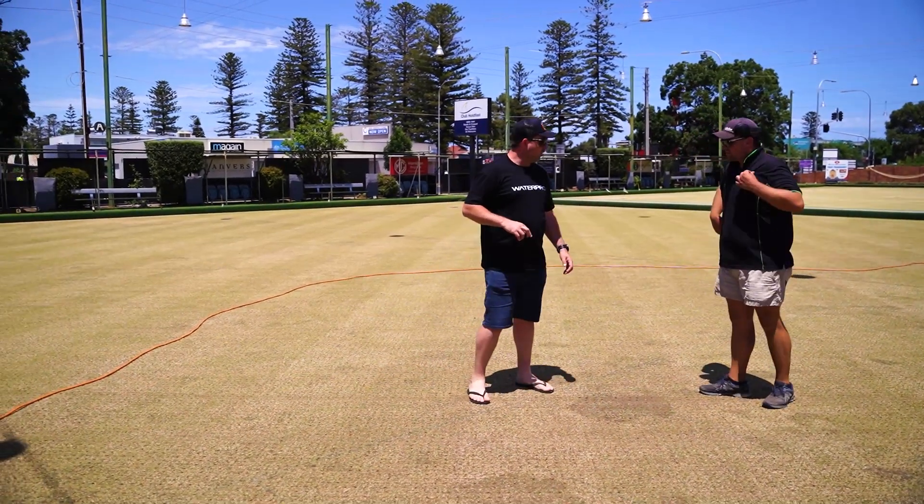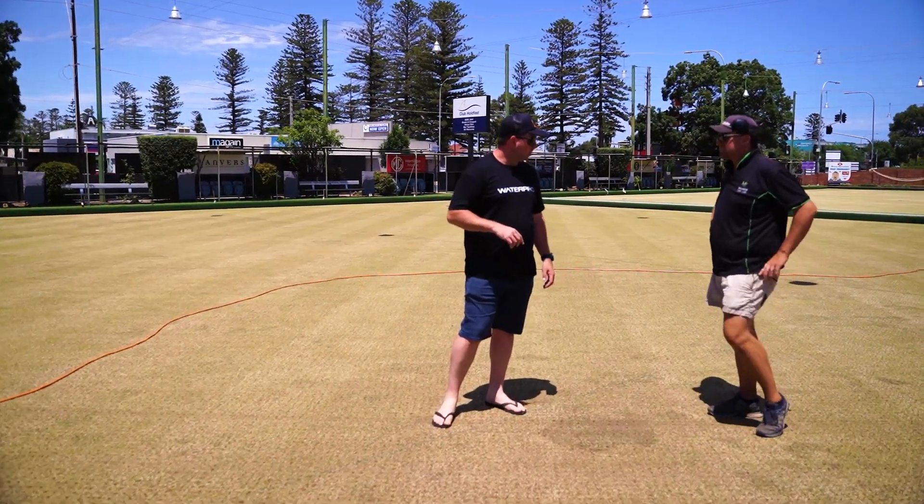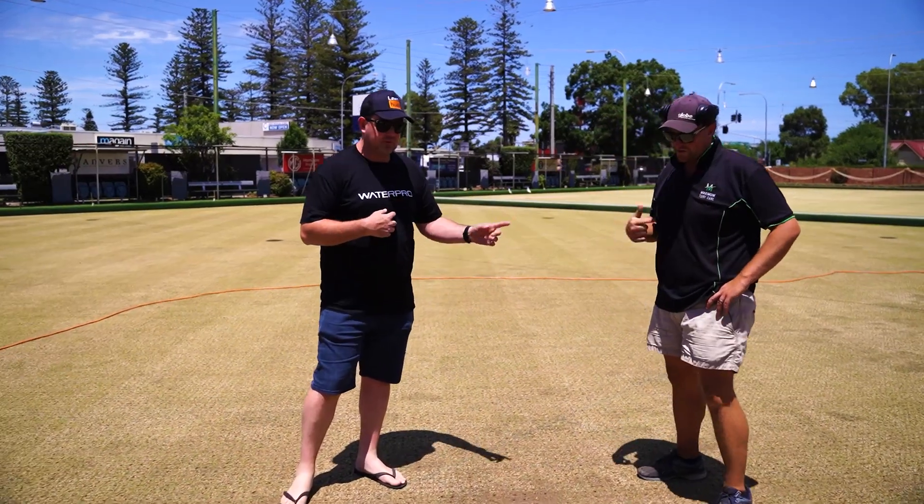Not a lot of grass left there. What's it called? Rye? Rhizoctonia. I'm going to call it brown patch. I'm going to call it rhizoctonia.